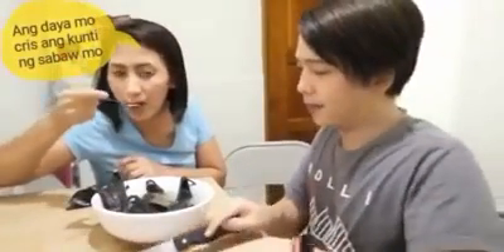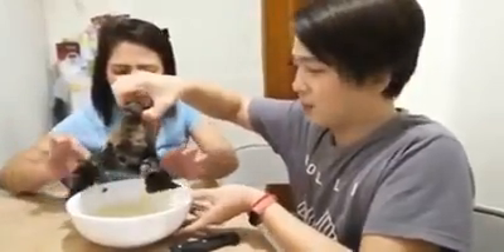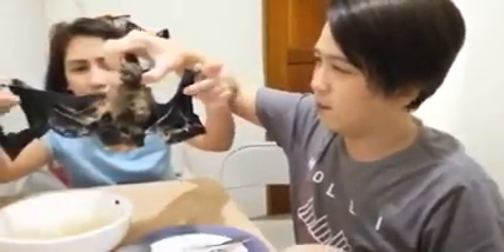Okay guys, one more. Tapos na tayo sa soup. Taste natin yung fruit bat. Okay guys, here's the fruit bat. Balatan mo, mother — the whole fruit bat. The whole fruit bat! OMG!